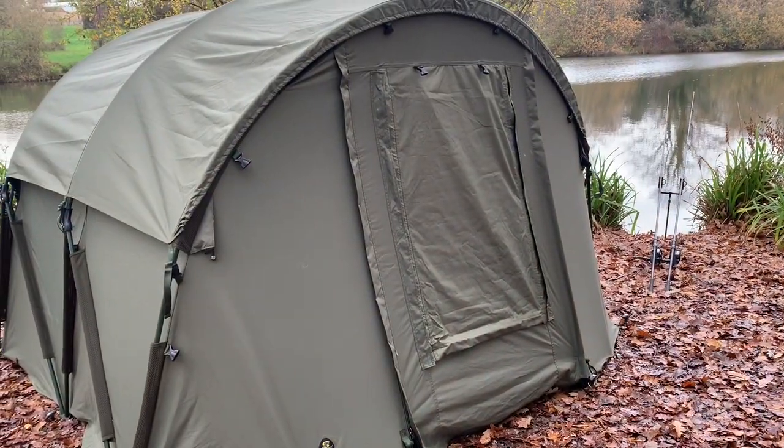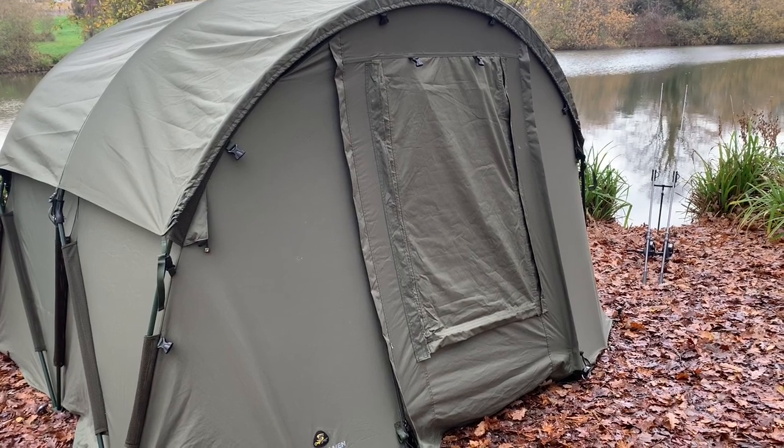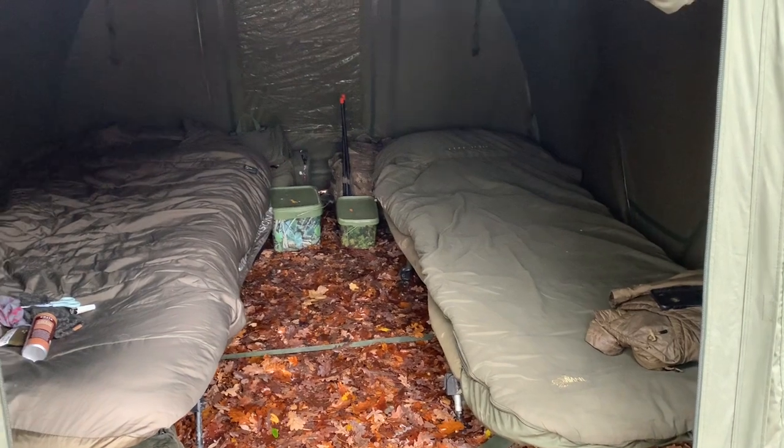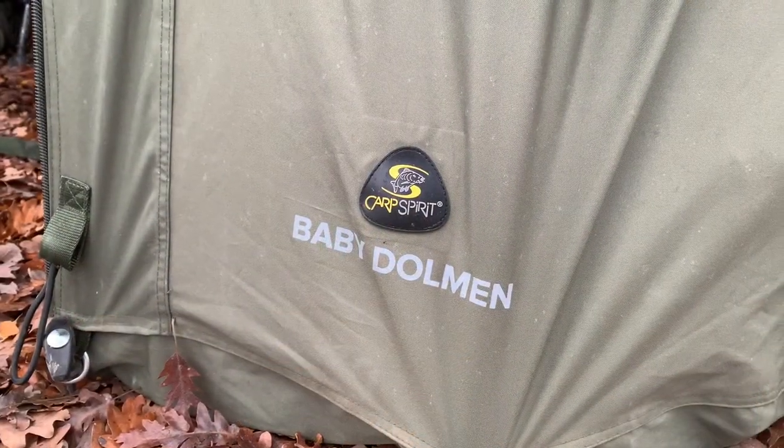The bivvy has a main door at the front and also a smaller door at the back. This is a really good edge because you could set the two-man bivvy up in between two swims that are close together and exit from either way. Here's a little shot of the bivvy with a couple of chairs in — as you can see there's ample room inside.